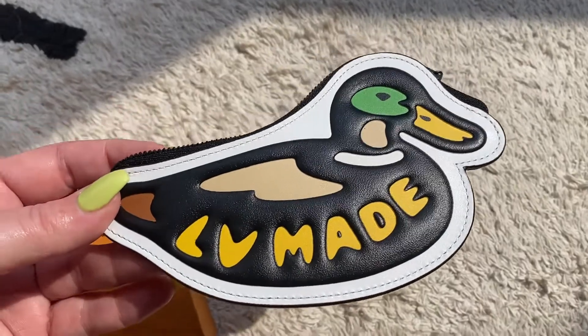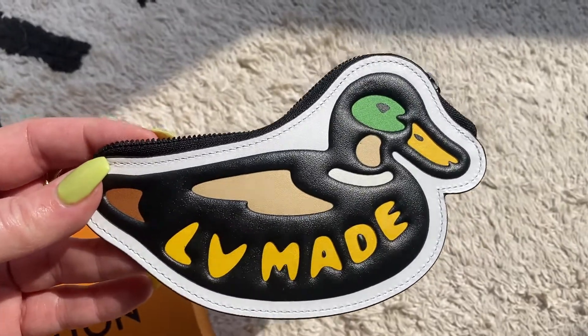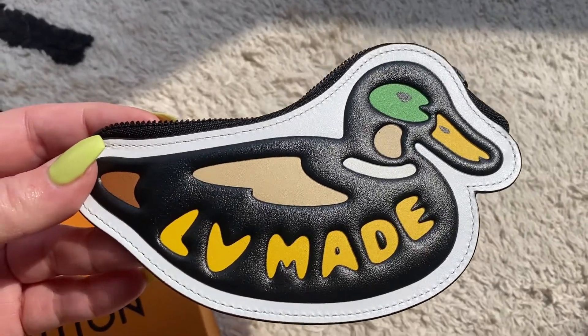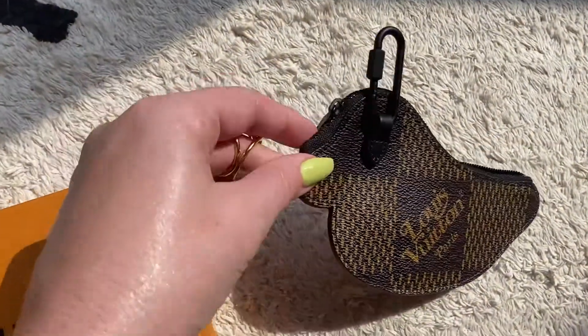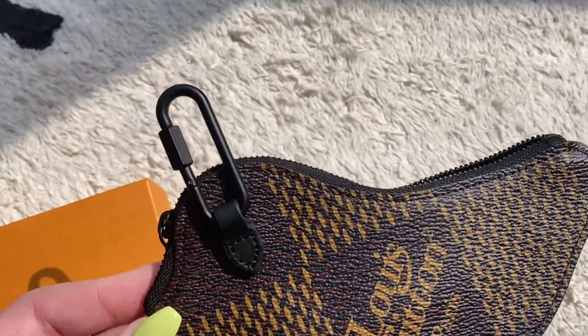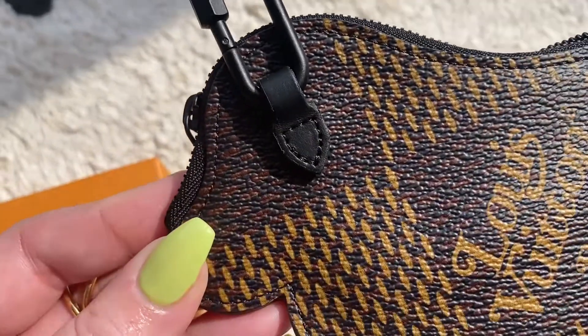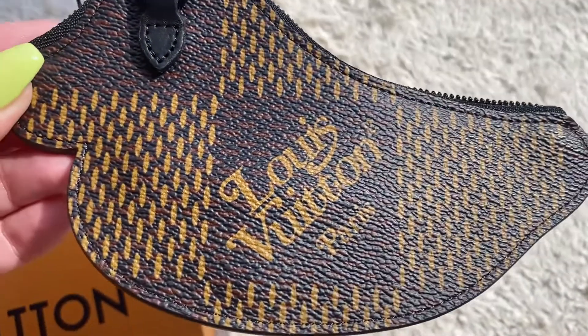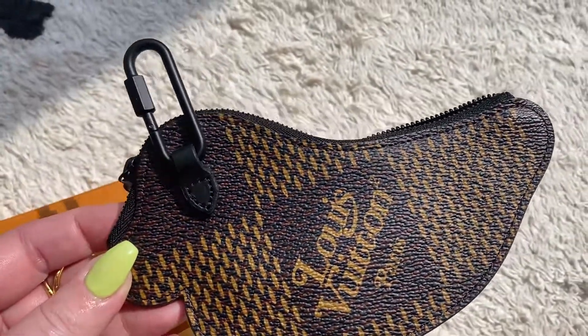Let me do a close-up in the natural sun so you can see all the details. Here's the front — I'll turn it over to the back. There's a close-up of the d-ring, and I do love the Louis Vuitton font on this collection. I think it's so cute.